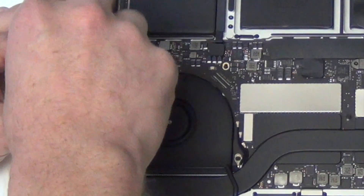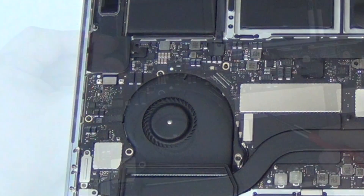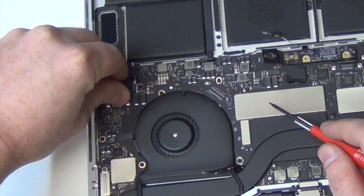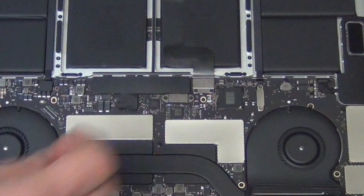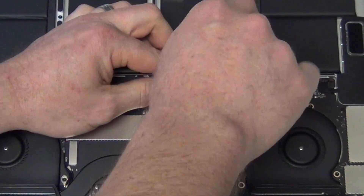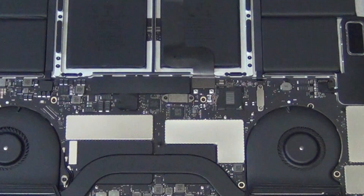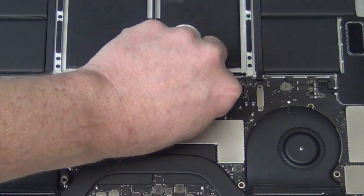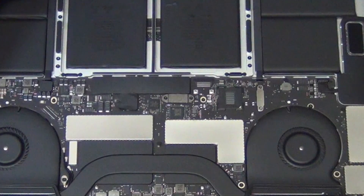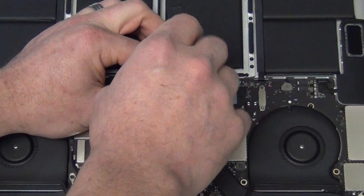Next, remove the two T3 screws from the shield located here, and then unplug the flex cable. And then remove the two T3 screws from the trackpad cable shield and unplug the flex cable from the board. Next, remove the two T3 screws from the shield that is located below the battery board.